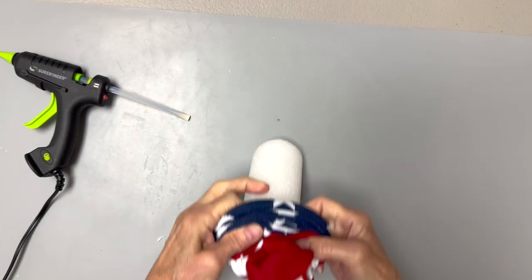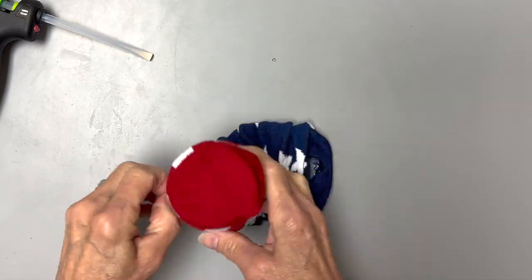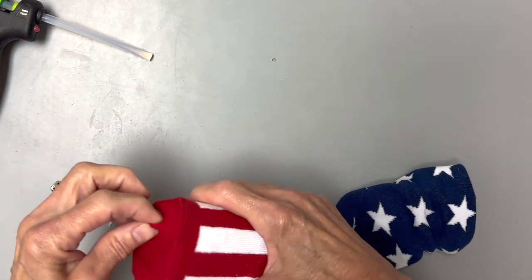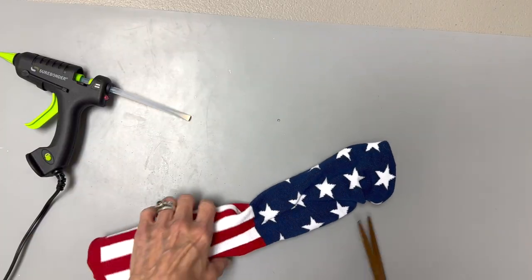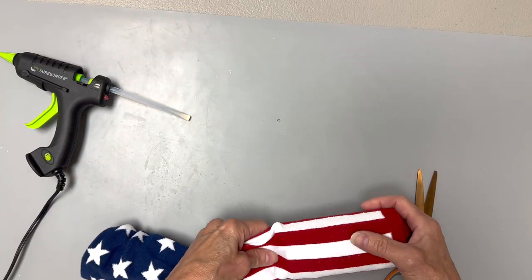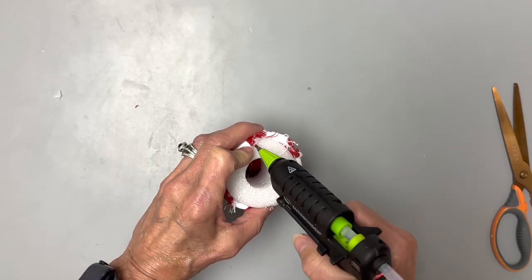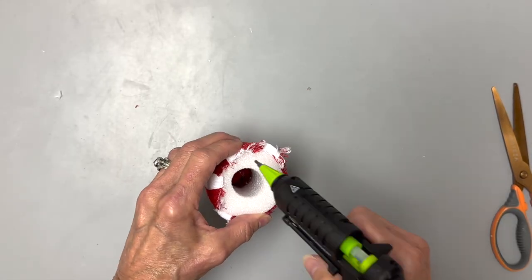I'm starting with a 4th of July knee sock that I already had in my stash, and I'm just going to put it over a four and a half inch pool noodle. I'll pull it down to the bottom and then cut the top part off, then glue that right down to the top part of the noodle.